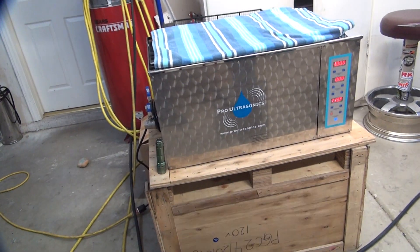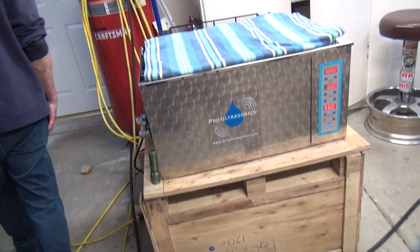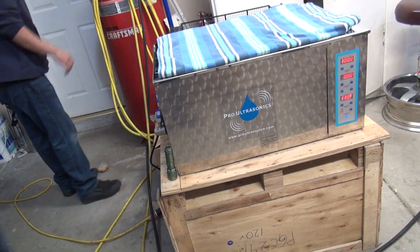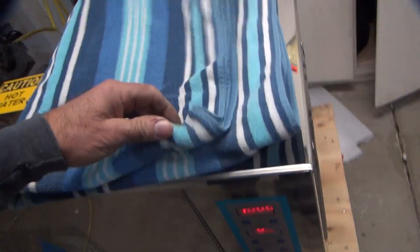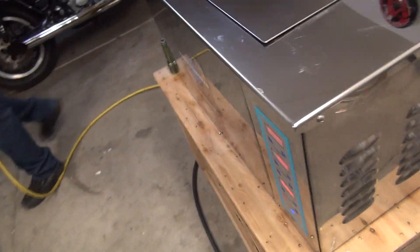All right, we're back to Mr. Pro ultrasonic road test. We're going to go ahead and make some noise with this thing somehow. It's up to 111 degrees. It looks like it's clocking about 1.2 degrees per minute.